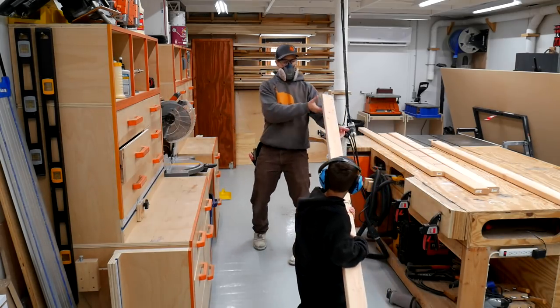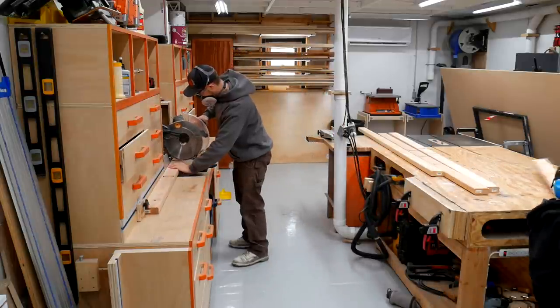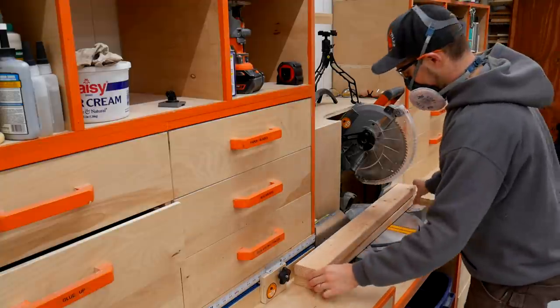Going to start out over at the miter saw where we will use the stop block for repeatable cuts, where we are going to break down those 2x4s to the sections that we need for the legs, stretchers, and the other various components of the base of this play table.